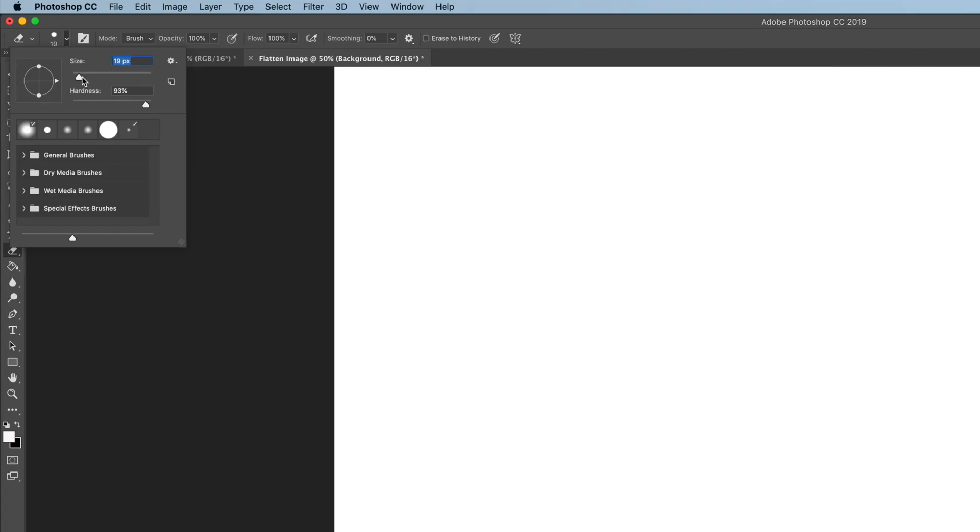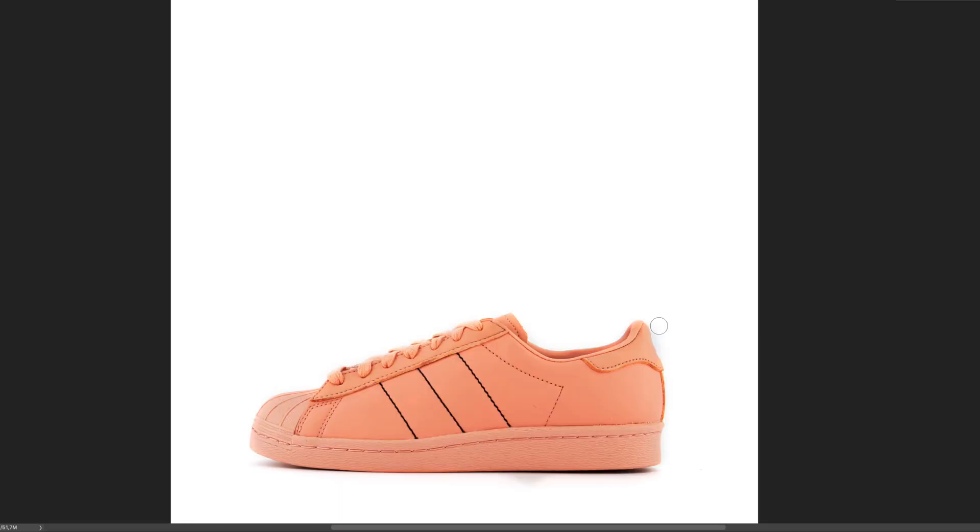I'll grab the eraser tool — it's E for the eraser tool — and I want a nice soft brush. I'm going to get a slightly bigger brush and soften it down. Making sure I'm on background white, I'll just get rid of that little extra bit where I went over the side and also down here.